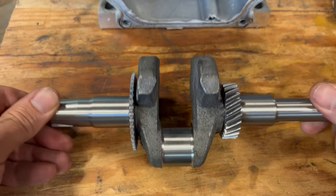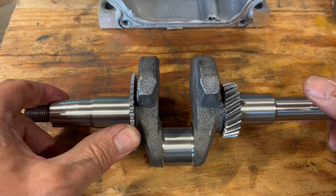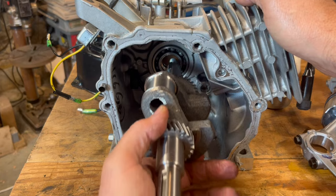This is our crankshaft. This turns the governor if we had one, and this turns the timing cam, and it goes right in like this.